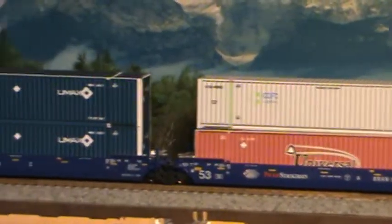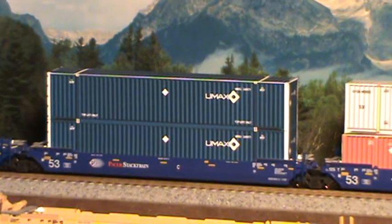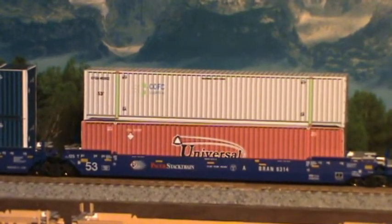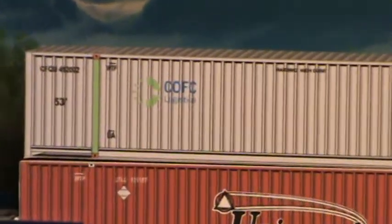We're going to sneak on down and show you the UMAX here, because he's had the UMAX for a while. They're fantastic — good color, everything. I just got to detail that one out. But now let's look back right here at this one. COFC. Awesome looking container. I'm even going to zoom in on this one.